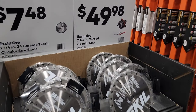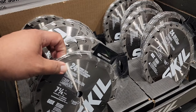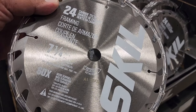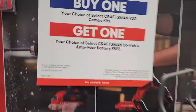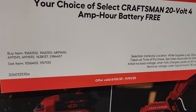$7.48 for the seven-and-a-quarter 24-tooth carbide blade from Skill — pretty nice blades. And then you've got the circular saw at the bottom. Your choice: buy any Craftsman V20 combo kits and get a select Craftsman V20 four amp-hour battery for free.